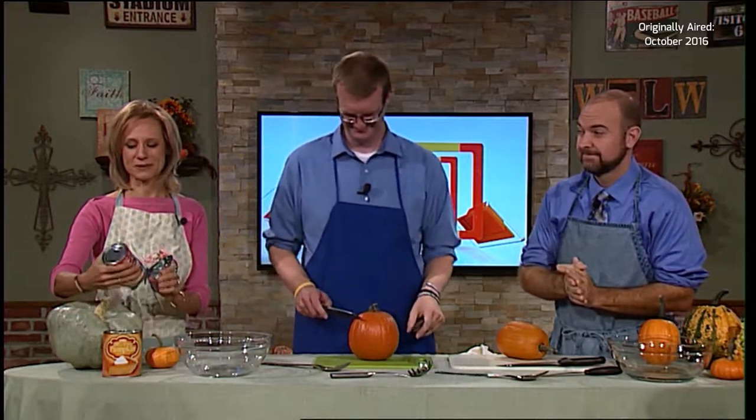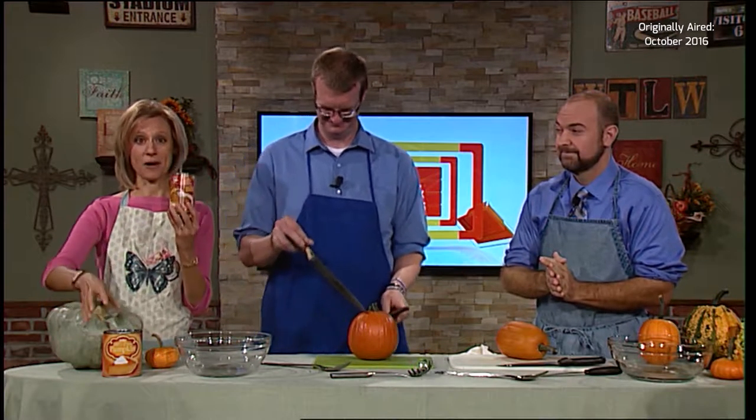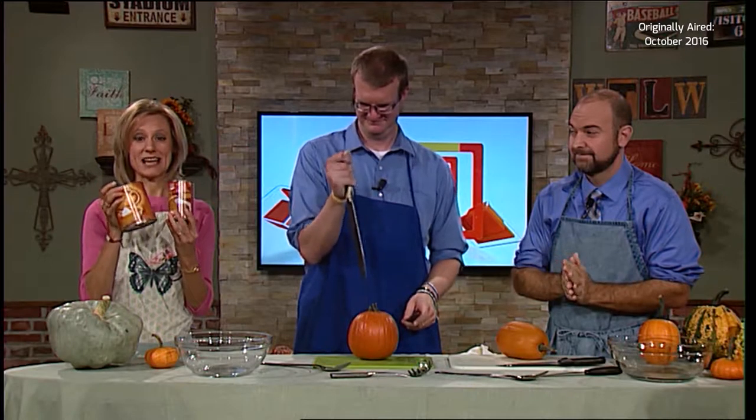It is the month of October, which means pumpkins are aplenty. Pumpkin spice everything can be found pretty much everywhere you go. But did you know that if you want to make pumpkin pie or pumpkin cheesecake and your recipe says to open up a can of pumpkin, well, there is a better way? We're going to share what you need to do. After today, Mark and Andy are going to be so experienced preparing pie pumpkins.